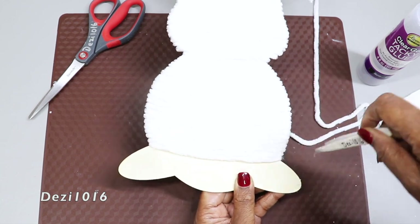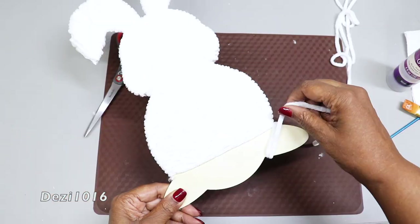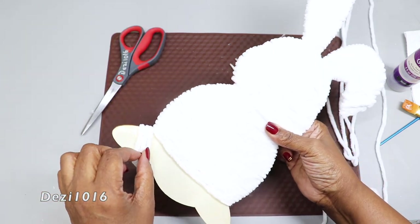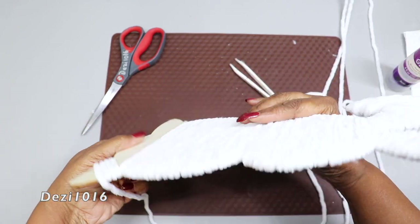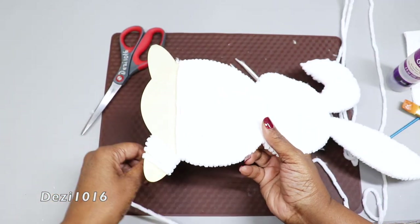I'm going to quickly move down to the feet of our rabbit and do the feet separately because I want them to look defined. Whenever your shape is not round or square, you're going to have to really work at making sure that the yarn is laying very close together — as you can see, I have to push mine back into place.